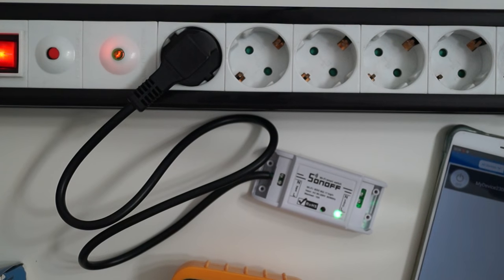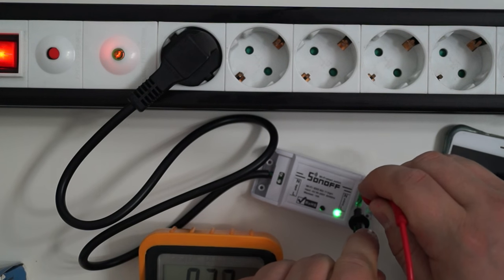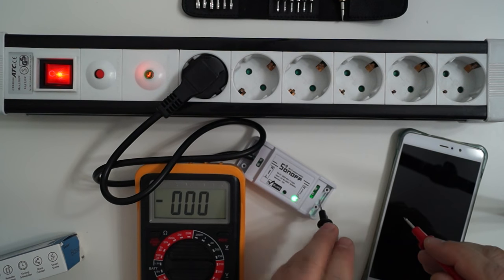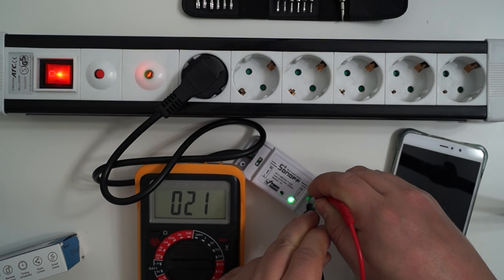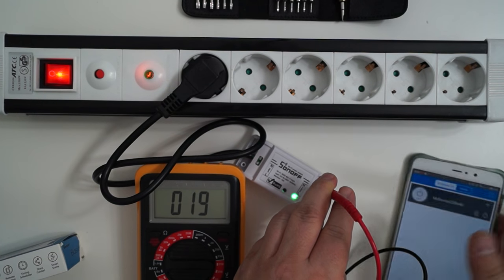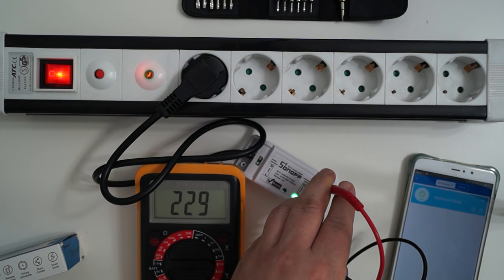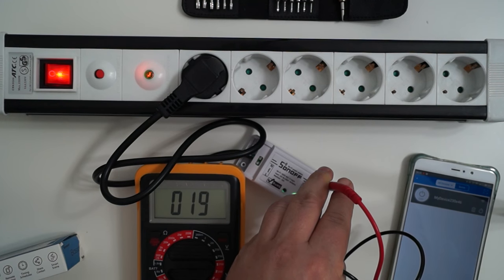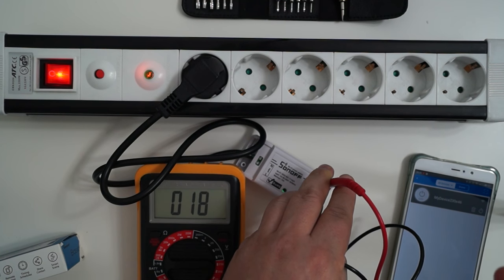Let's use the multimeter to check the voltage. This is one of the problems. I have 20–21 volts even though the device is not turned on — the switch is not on. Now it's switched on and I have 230 volts. I switch it off and I have 18–19 volts. I'm not sure if this is a problem or not, but it's strange — I would expect zero volts.